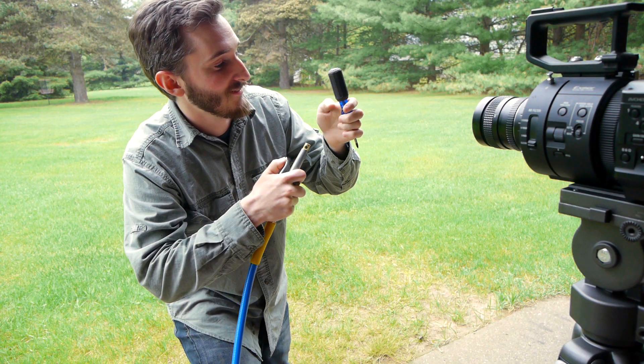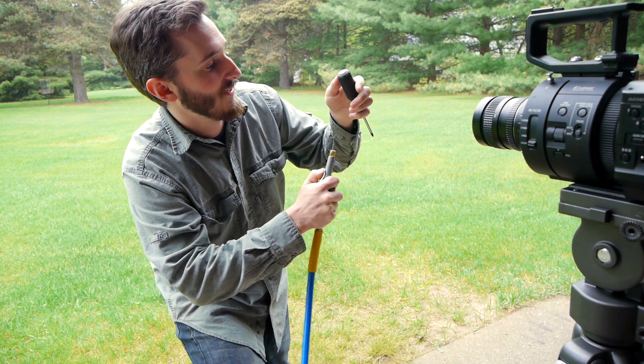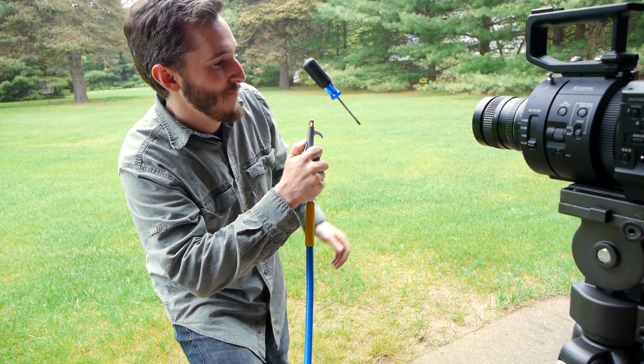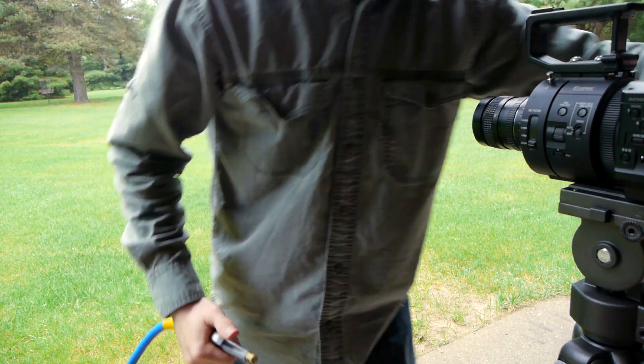More or less in focus, let's see. Got to stop the high speed.